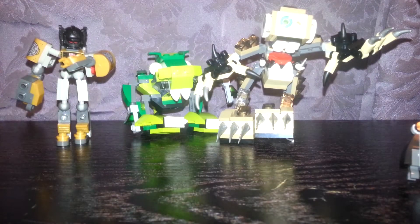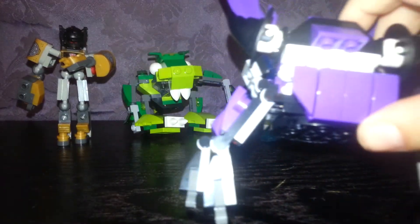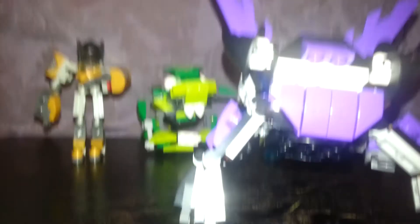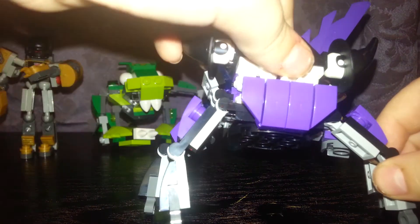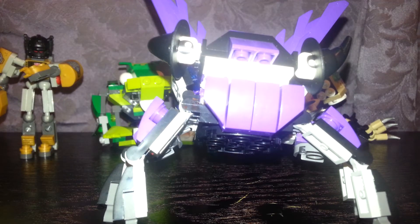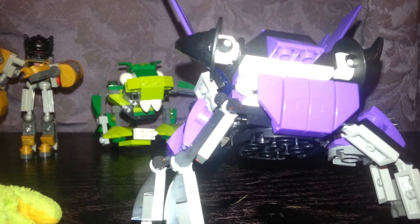I'm going to save this one for last. I'm moving the camera because I really want to make the Predator ship, but it's off a Mixel, so I really can't — it's just gonna look like the ship for now.